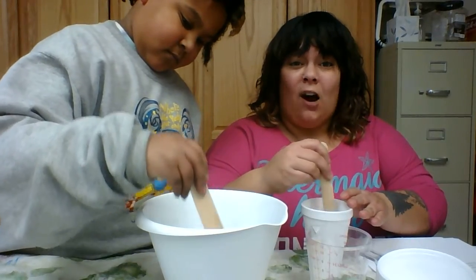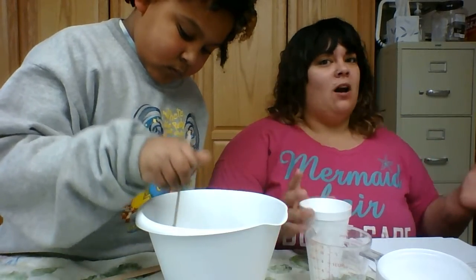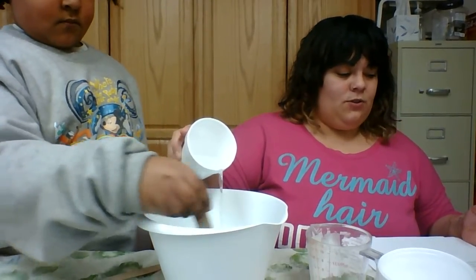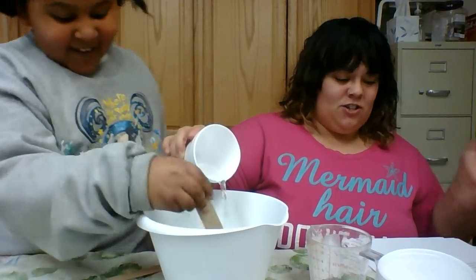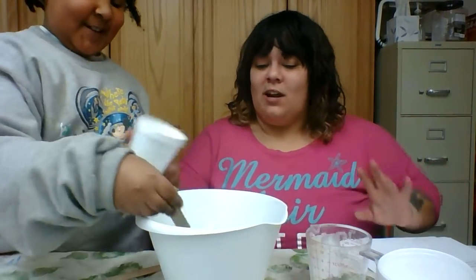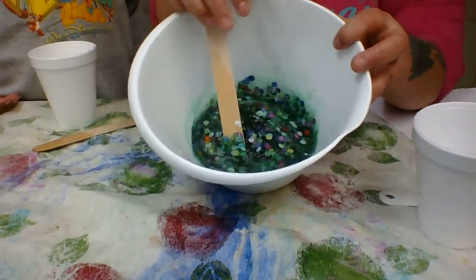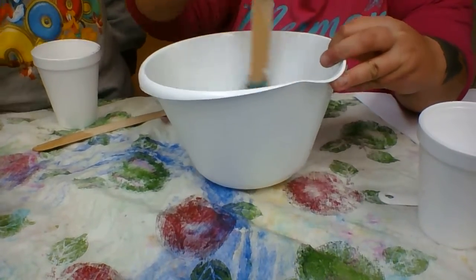This is our activator. Last week we learned about borax and really hot water with the pipe cleaner — this is also the activator to our slime. It creates the rubbery, slimy texture you can play with. It's super easy to whip up and it's homemade slime. As you mix it up you can see it gets thicker — this is the slime activator.